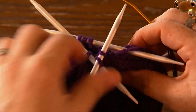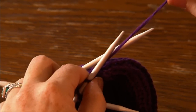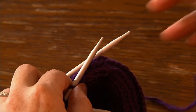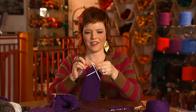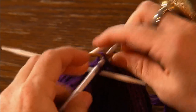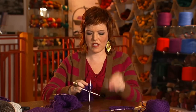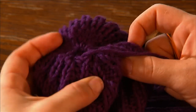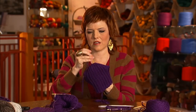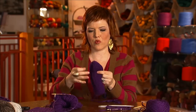Once you get done with all of the decreases, you're going to be ready to cinch off the top. You can see there's been a nice little curve created by your decreases. You're going to snip your yarn, leaving about a six inch tail, and then put it onto a tapestry needle. All you do is loop this through, taking it off the needles, and then cinch it shut — you can see it completely closes it up. Then you'll have your long piece of yarn; just poke it through and weave in your ends.